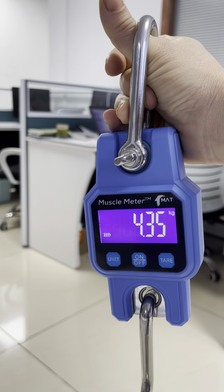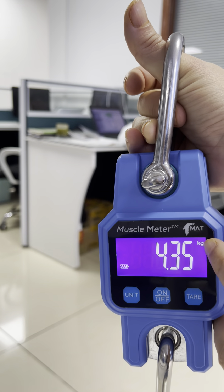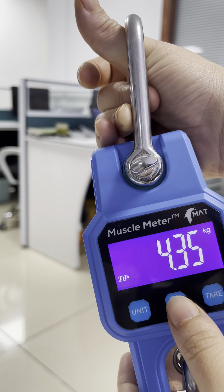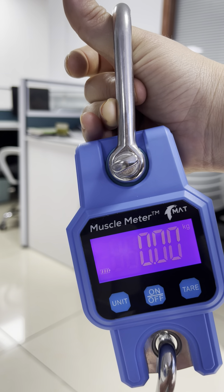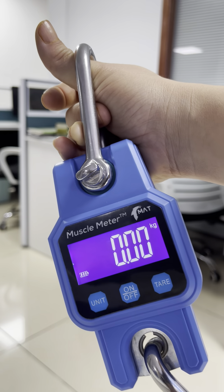This is a peak weighing program, kilogram unit. Now we turn off, turn on — kilogram and peak weighing program.